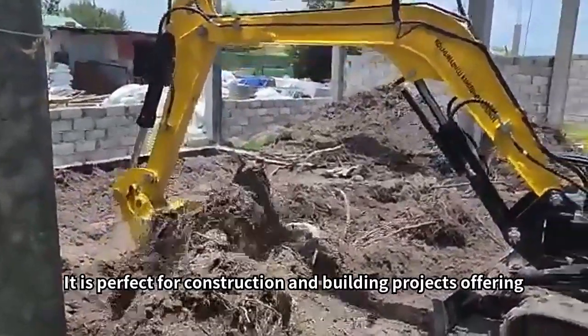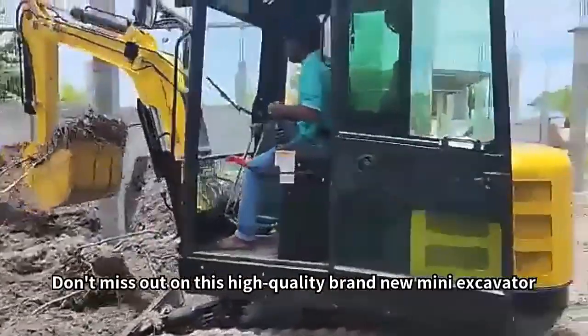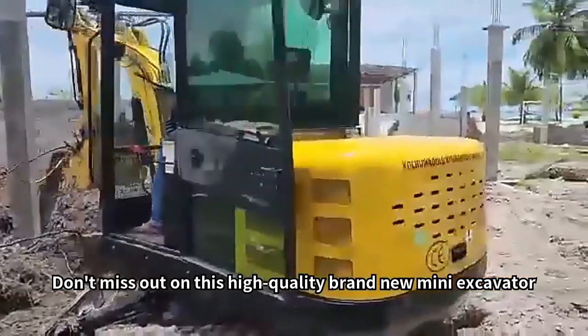It is perfect for construction and building projects, offering efficiency and reliability. Don't miss out on this high-quality, brand-new Mini Excavator.